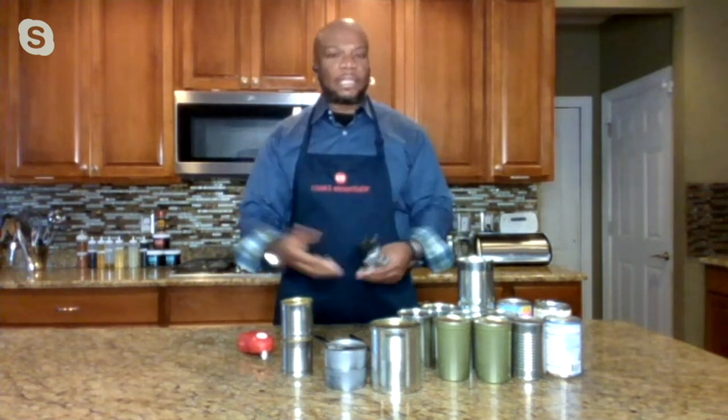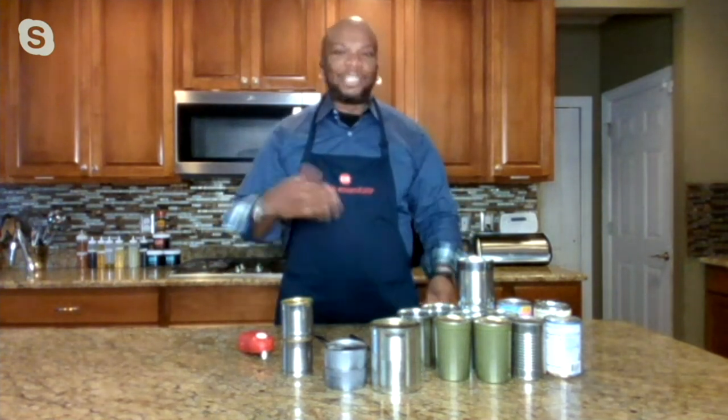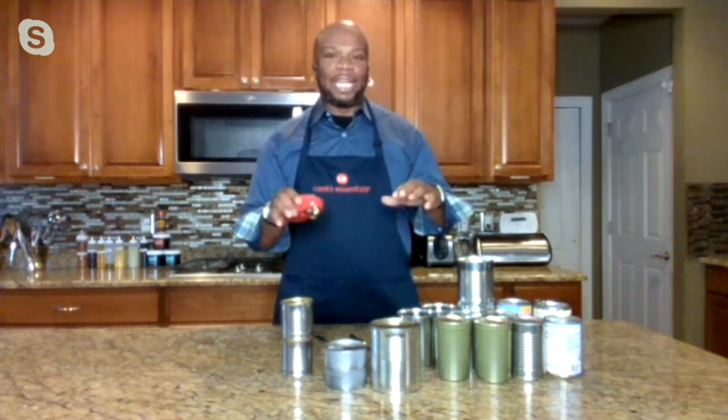My son's an athlete. Lots of times he comes in the kitchen and his wrist is sore. I'd say, Justin, can you open a jar, can you open a can? When I give him this, he says, Dad, how many cans do you need open? Now when he comes in the kitchen, I say Justin, I need you to open some cans. He asks where's the gadget at, I hand it over, and he goes bananas opening up every can he can.